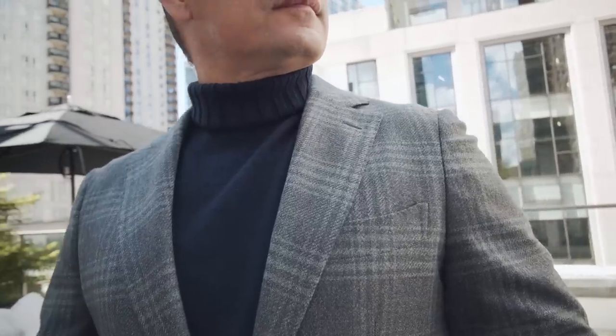Rule number one when it comes to looking good in a turtleneck sweater: know how to fold your collar. When it comes to folding the collar of your turtleneck, you've actually got quite a few options. As you can see here, I'm wearing this au natural — basically no fold.